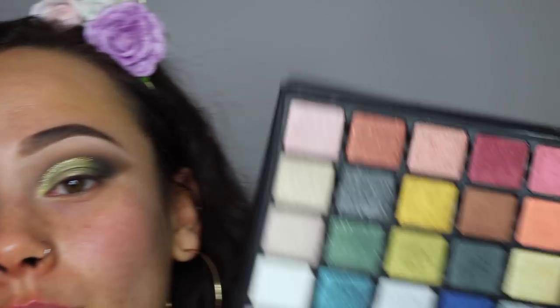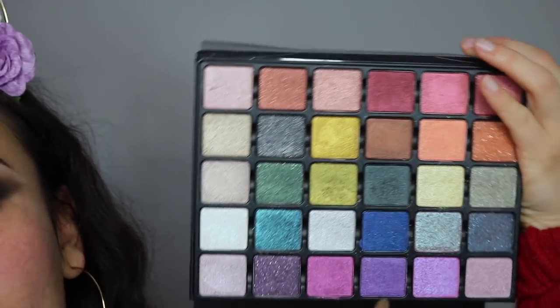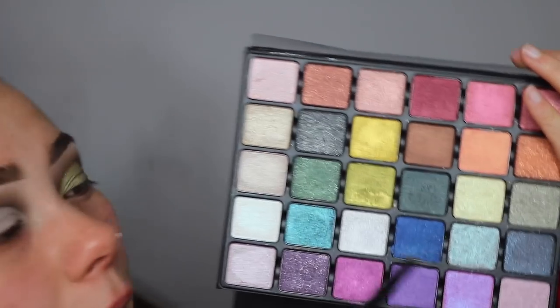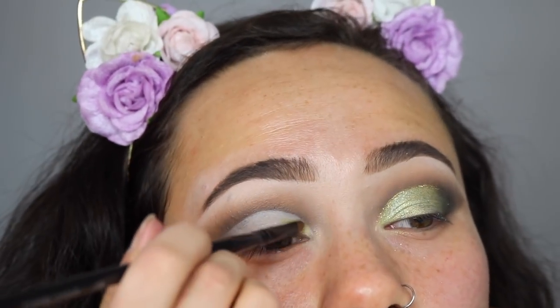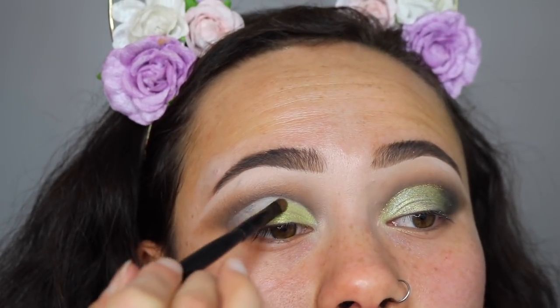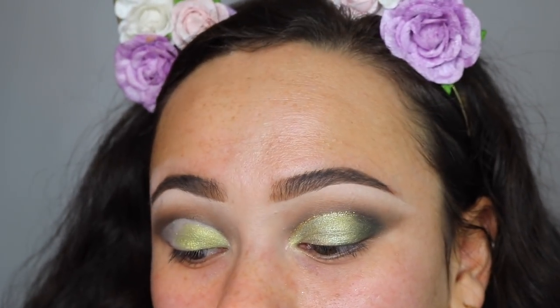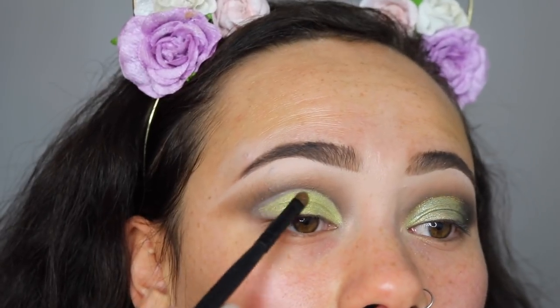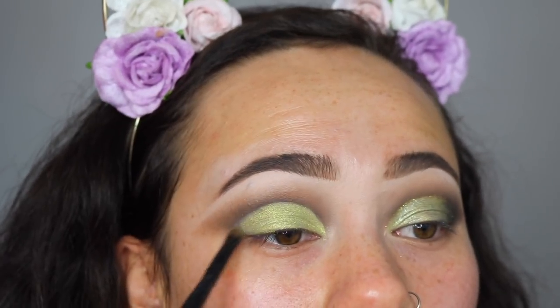Now I'm excited because we're jumping into the Grande Pro Volume 2. This antique yellowy-green color is what inspired this look — it goes straight onto the concealer. With this color, I'd recommend applying it either wet or with a mixing medium. Luckily, with the concealer still being quite tacky, it's going to help bring out that color and keep the pigment sticking to the lid.